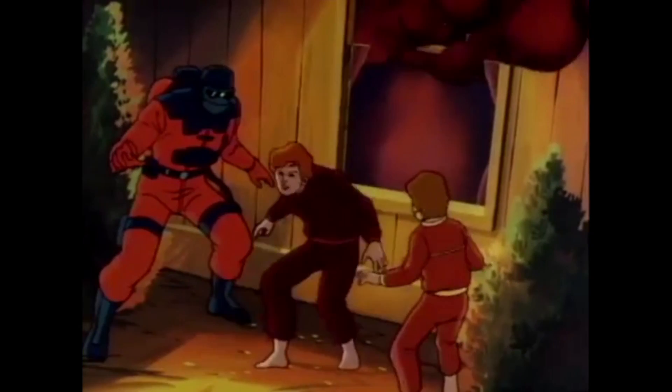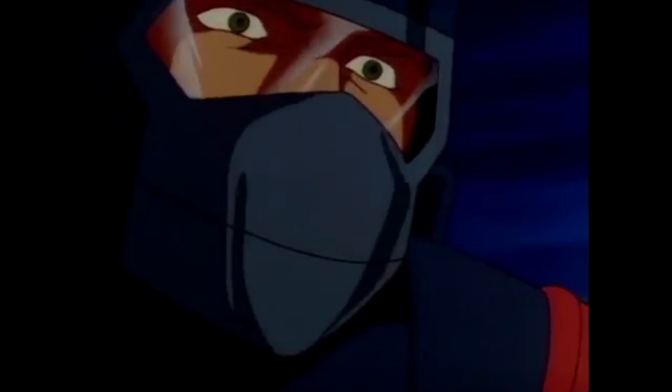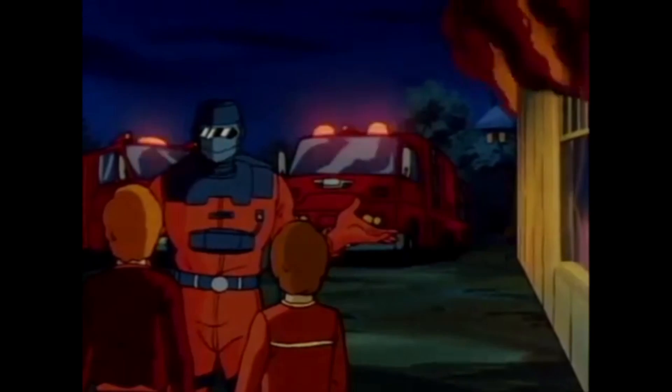Remember, if a fire breaks out in your home, always test the door first. If it's hot, find another exit or yell for help.